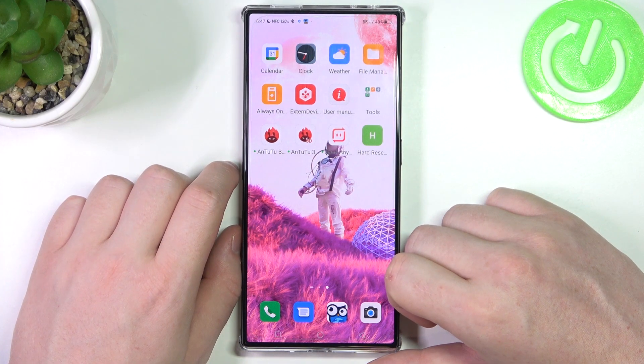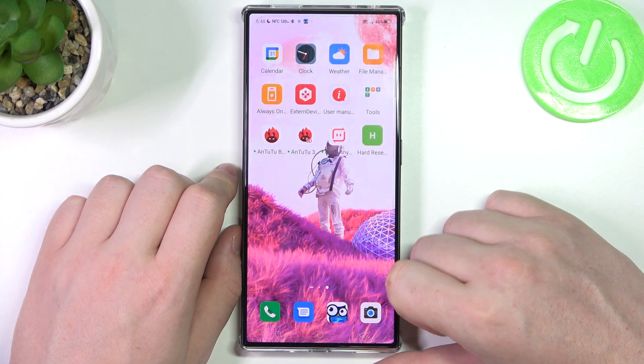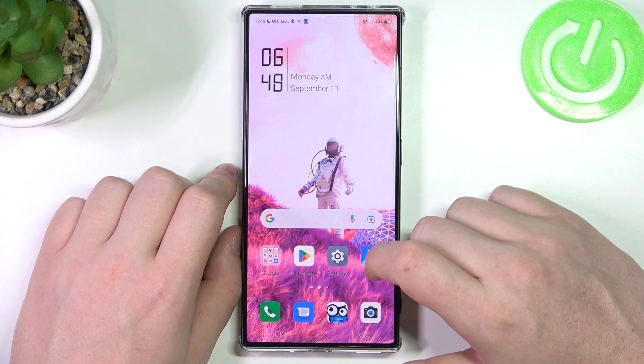Hello, in this video we're gonna check if there's a fingerprint scanner on the Nubia Redmagic 8 Pro.